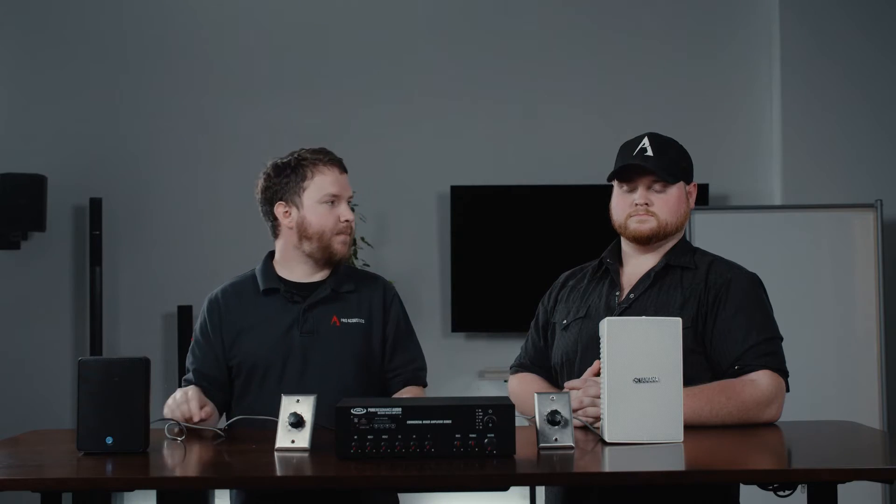Hey guys, thanks for joining us for another edition of Pro Acoustics Tech Talk. I'm Nathan. I'm Colton. And today we are going to show you guys a little bit about basic 70 volt wiring and how to wire up a basic 70 volt system.